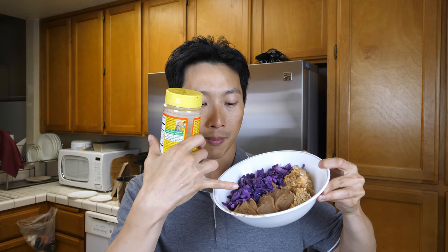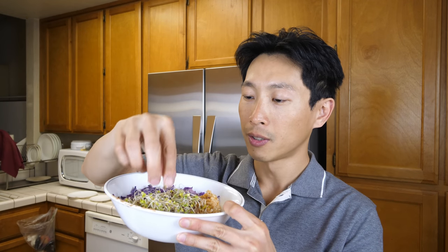I used to have some nutritional yeast but I just ran out maybe a day ago. Normally I would sprinkle some fresh ground pepper onto the beans and also some nutritional yeast, but it's no big deal. I'll get it next time. The sprouts are good enough — I just put them on and that's it. That's what I eat for dinner.